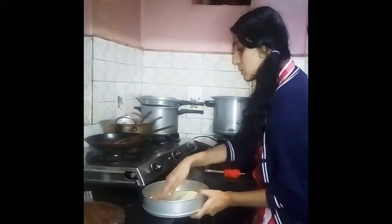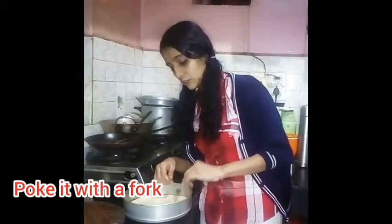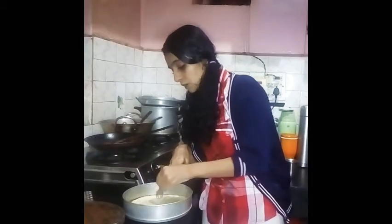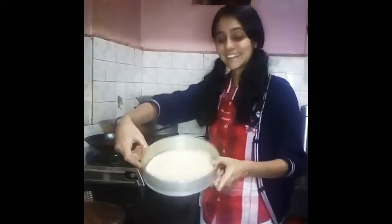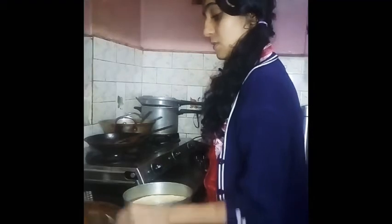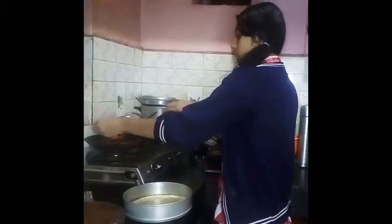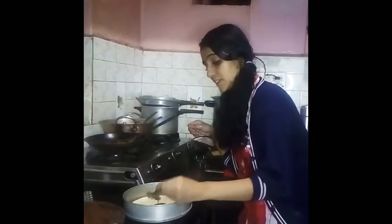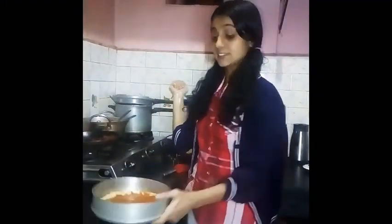Just poke it to the corners so that the elevation will be set. Now first we will add the red sauce. Spread the red sauce over it. I have done spreading the red sauce — that is the pizza sauce.